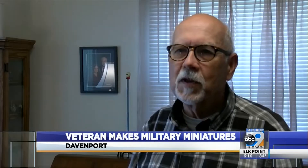I saw an article — I think it was in the Parade magazine that used to come out with the paper — on the figures, and just got interested in them and started collecting and painting them.